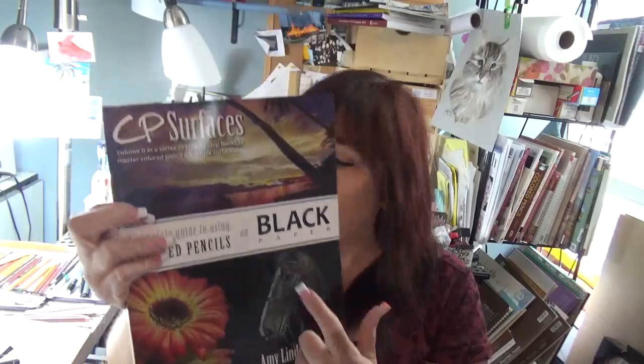Another CP Surface book that's already out is CP Surfaces on Black Paper, and this book we've discussed before when I discussed the author Amy Lindenberger. There are sanded black surfaces and regular black paper, and there's just lots of fun things in this book. Also another CP Surface Kit — CP Clayboard. These CP Surface Kits are really wonderful; there's lots of great information in them.